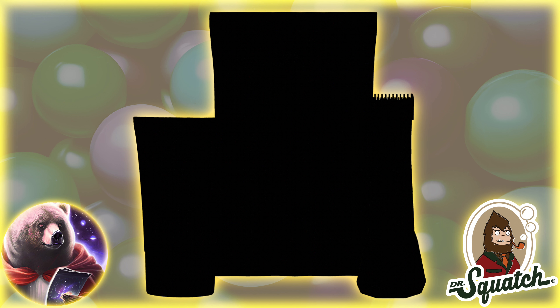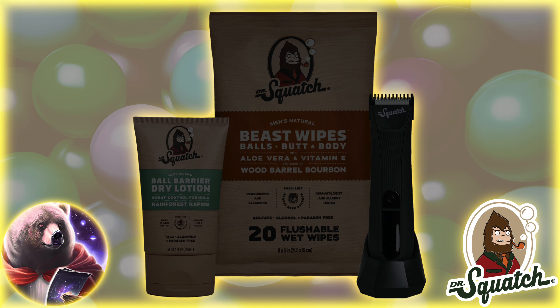First, they came for our skin. And then our hair, our underarms, our beards. Now, the Squatch is coming for your balls.